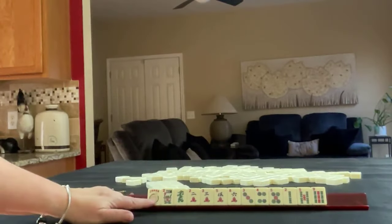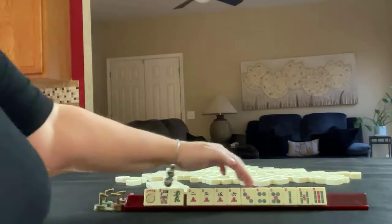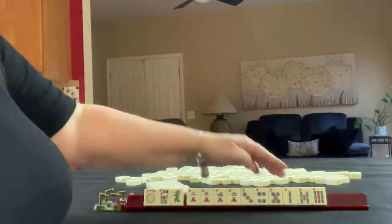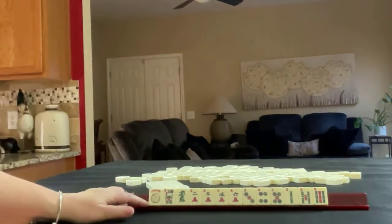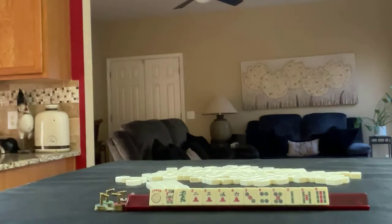We have a joker, flower, green dragon, 2-3-5-6 in cracks, 3-4-5 in dots, and 2-5-9 in bams. If these were your tiles, what would you focus on, and what would be your first pass?